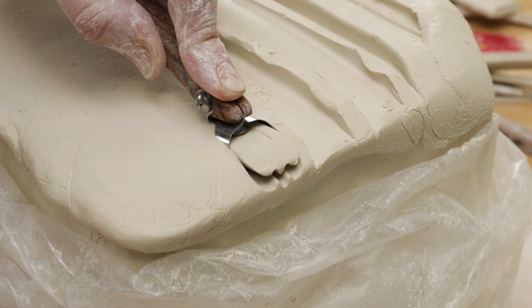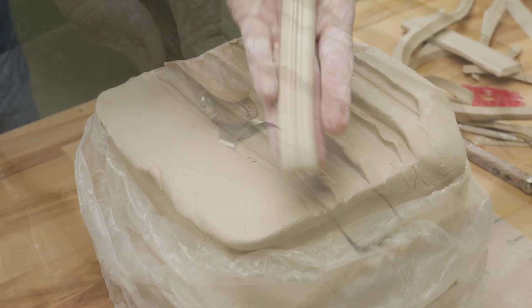I then used the faceted trimmer to cut a strip and bend it around a water bottle top to create a collar for the top of the piece.